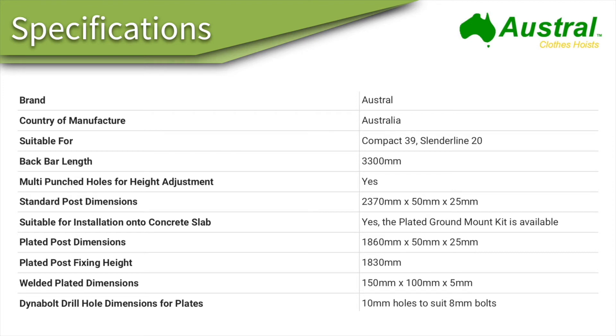The 3.3 meter ground mount kit is made by Austral. It is 3.3 meters in length, or 3300 millimeters. The legs have punched holes for height adjustment, giving some variation depending on the height of the end user. The standard posts are 2370 millimeters — just under 2.4 meters long — going into the ground around 500 to 600mm. The plated kits are just over 1800 millimeters high at 1860mm, which is generally the standard finished height for clotheslines.